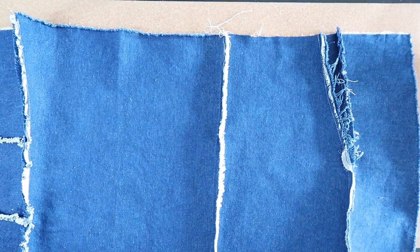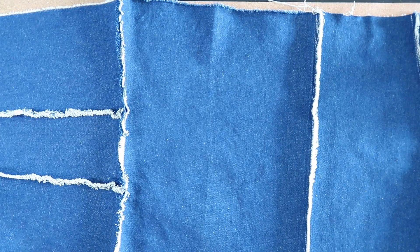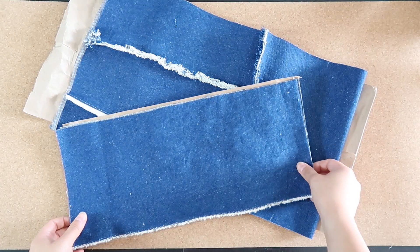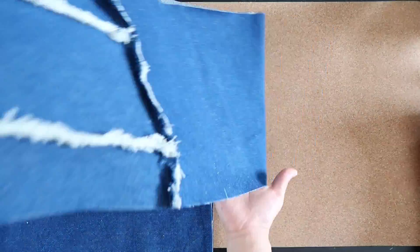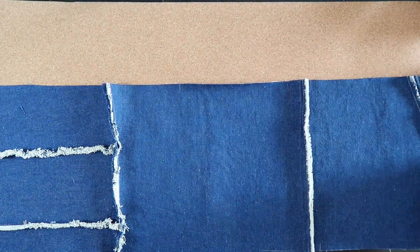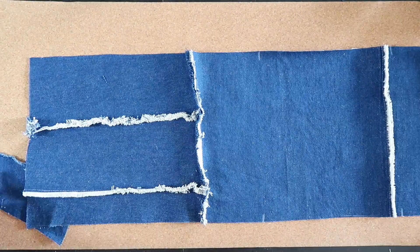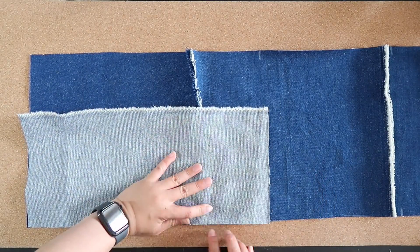After all the material gets ready, we can start cutting. I just put the paper pattern on top of the denim and cut it out. If you followed my drawing on the screen, the seam allowance has already been added there. But if you made your own pattern, don't forget to add seam allowance so we have some area to sew.